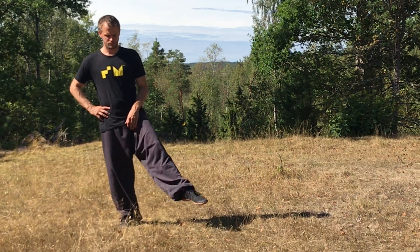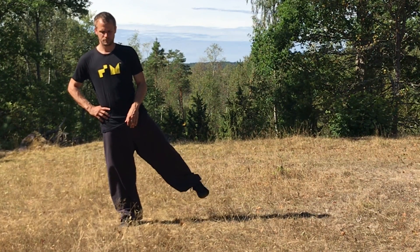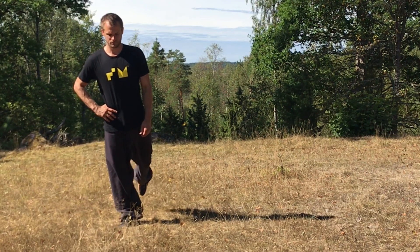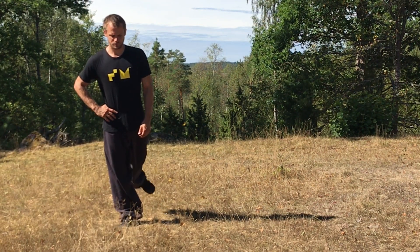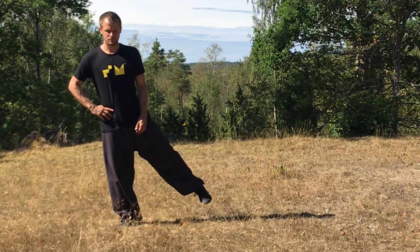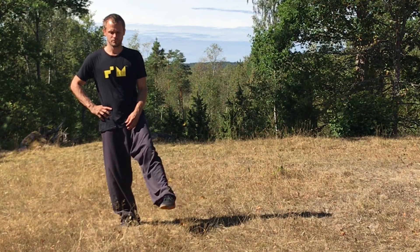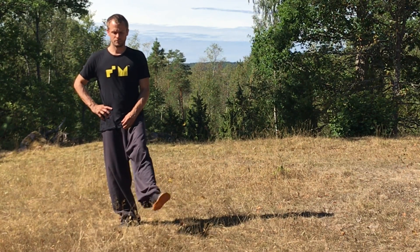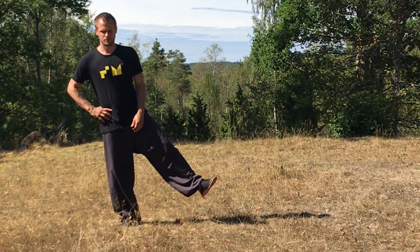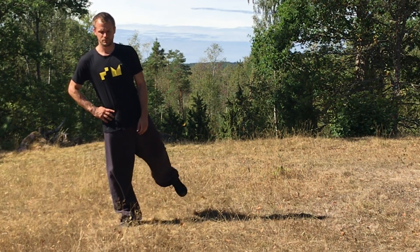Do the same exercise on the other side and at the same time also focus on your stabilizing leg. Try to let your weight drop through the center of your sole into the ground. Try to maintain balance on one foot while circling with the other one. You can always focus a little longer on the sticky parts of this movement.